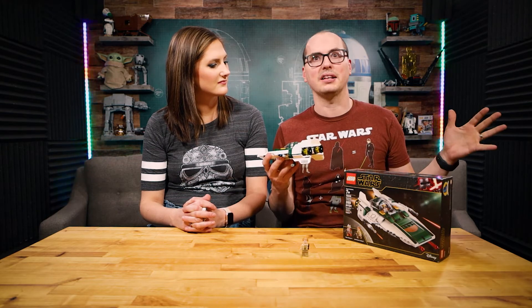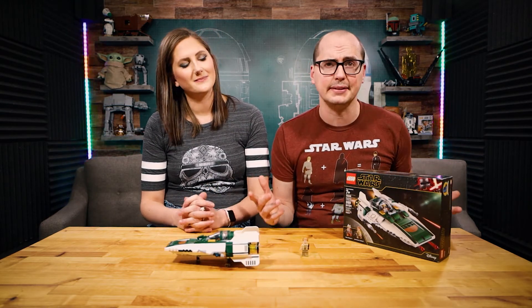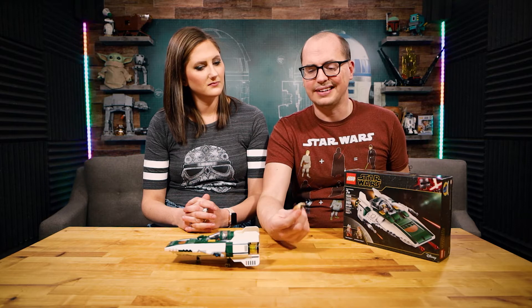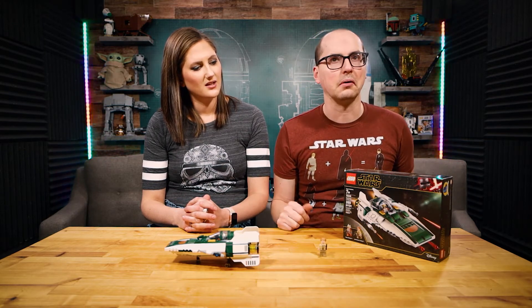For that price, I'm going to put the value at a seven, seven and a half — a little bit above average, right between above average and amazing — because you get into Star Wars with a ship. Could've come with one more fig. Kind of a no-name character, with Snap being the one you're kind of hoping to get in this.